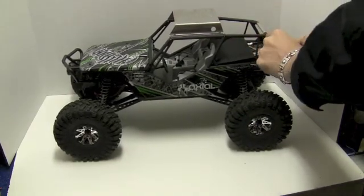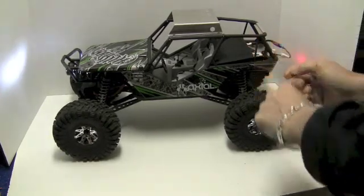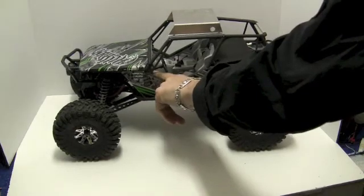With the velcro I can pretty much mount anything I want back here. It'll stay in place and it's in the right area for weight. And I want the camera in the back so you can see the dash and the hood.